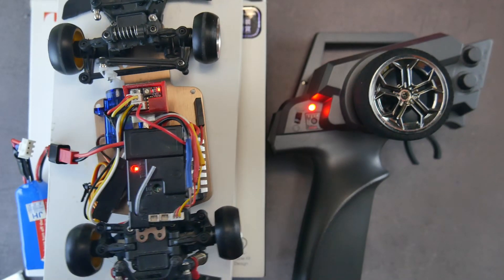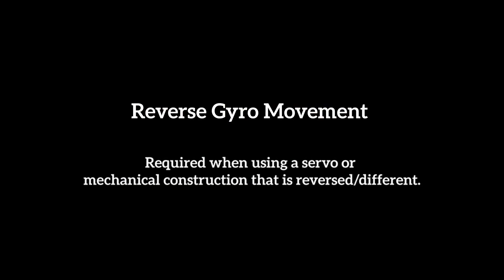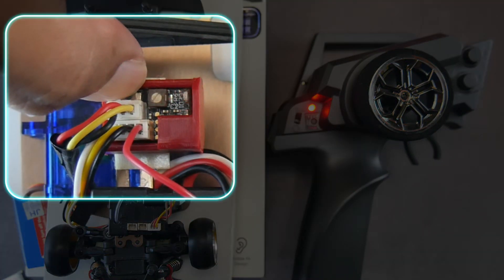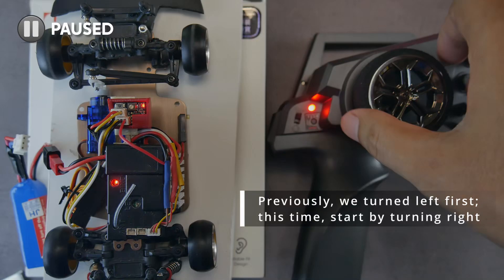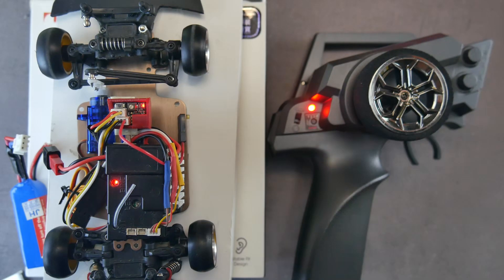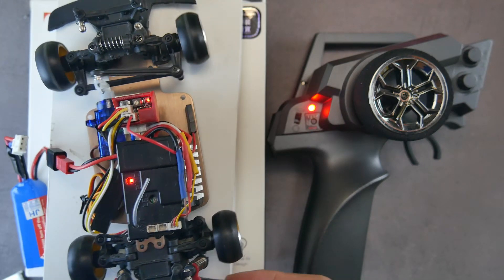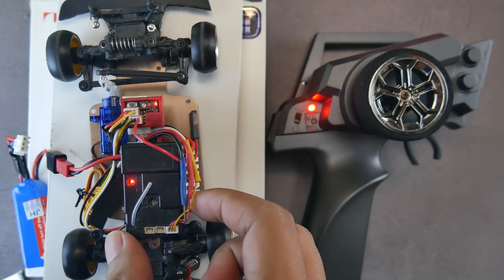The correct gyro movement: when the rear end slides to the left, the steering also turns left to stabilize; when the rear end slides to the right, the steering turns to the right. To adjust gyro direction, turn off the car, press and hold the gyro button, turn on the electronics, hold until the light stops flashing rapidly, then release. This time turn the remote to the right first, then to the left. An example of incorrect movement is when the rear slides left but the steering turns right — this would make the car spin out even more. In my car, the gyro movement is correct if I first turn left during setup.